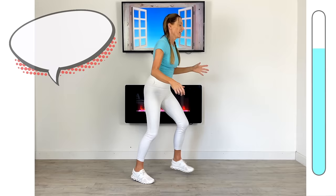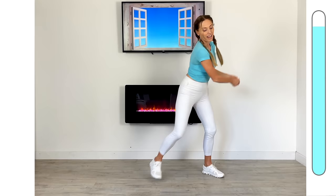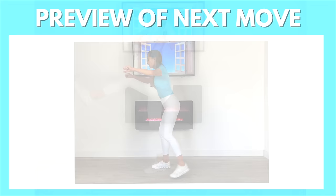Take that leg up and keep your core fully engaged — doing really well. Just really push through those arms; that's great for the waist as well. Those power kicks — and again in front. You can see that timer bar, we've nearly finished on this move.